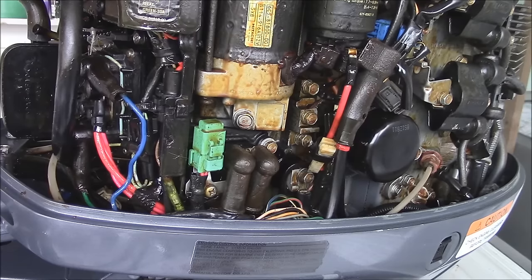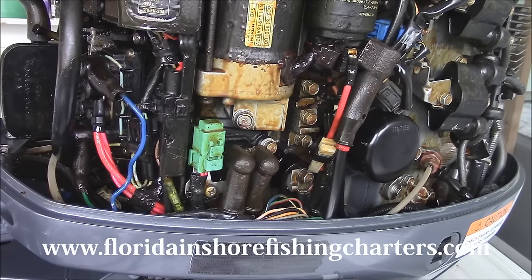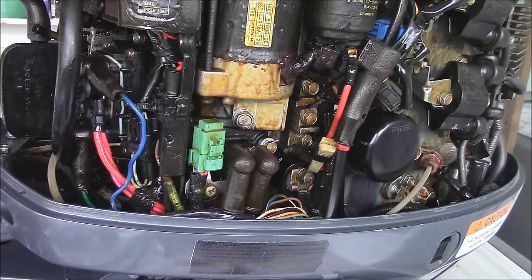This is Captain Drew Cavanaugh with Florida Inshore Fishing Charters and Mosquito Lagoon Sight Fishing Charters, located here in East Central Florida on the Mosquito Lagoon, Indian River and Banana River, just east of Orlando, Disney, and Kissimmee, near New Smyrna Beach, Cocoa Beach, Titusville, and Daytona.